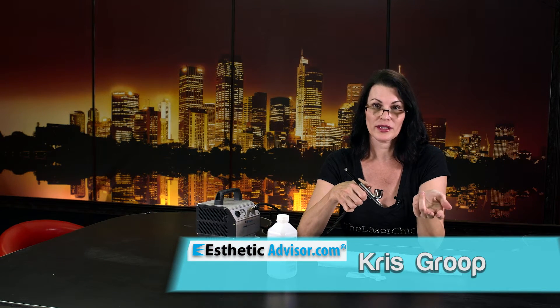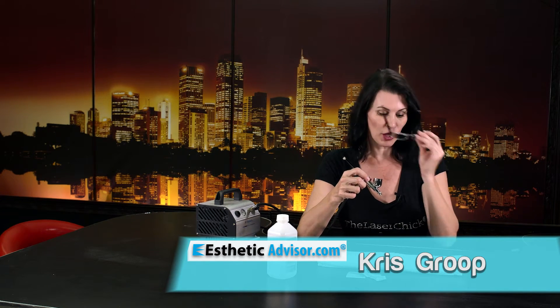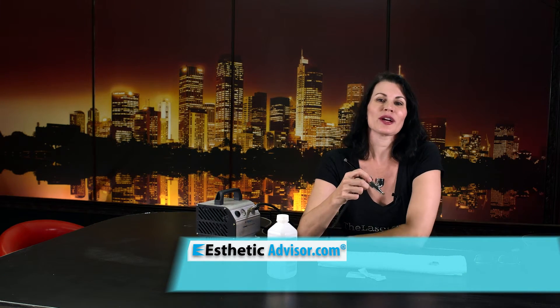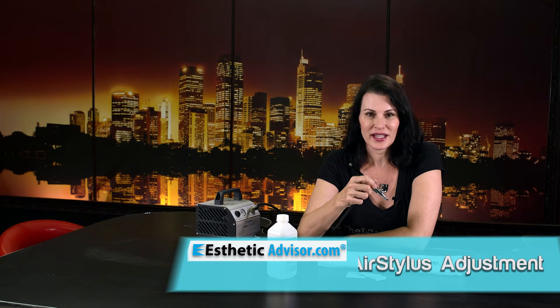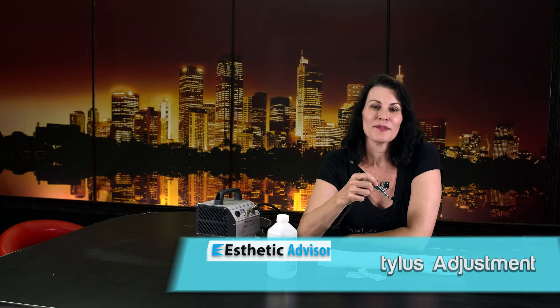Make sure you've completely sprayed the alcohol out before you put in the HACU serum, because you don't want to put alcohol into the micro channels you're creating. I hope this helps you use your air stylus more successfully with your skin stylus microneedling treatments. My name is Kris Group, I'm with Aesthetic Advisor. Thanks for watching.